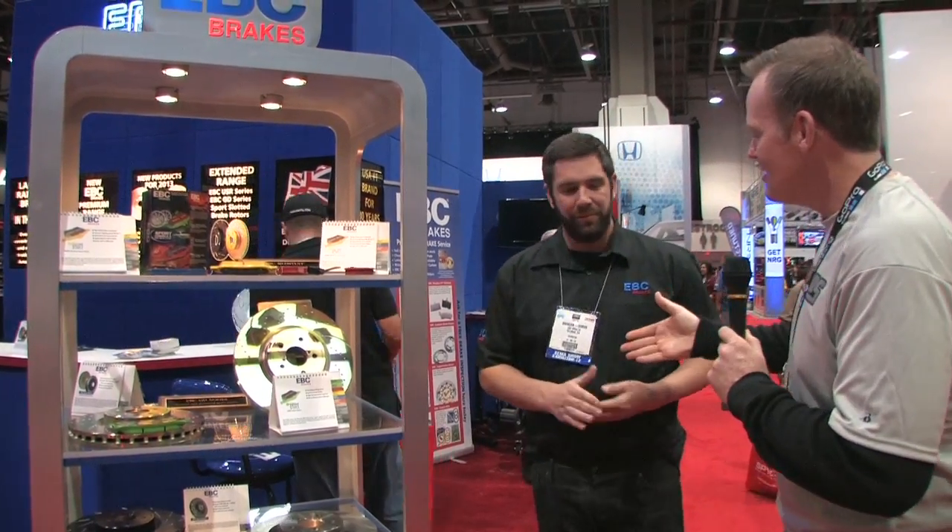You can go all you want, but you've got to stop at some point. Brendan, thank you very much for taking the time with me today, we really appreciate it. EBC Brakes — now we know what the stuff is and what it all represents. Garage Pros is at SEMA, I'm Mark Nolan.